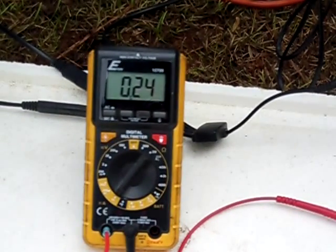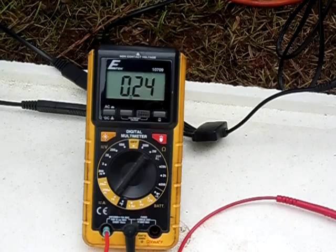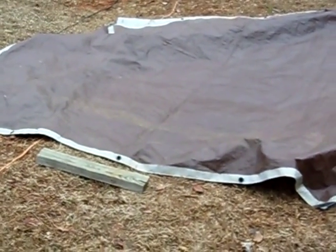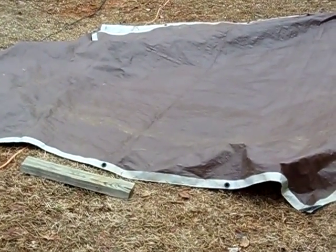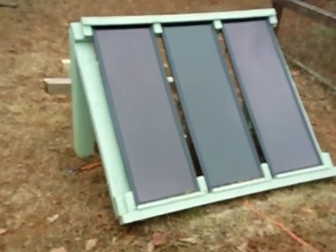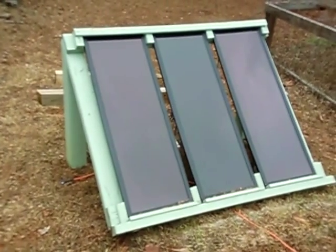So apparently, in low lighting conditions at least, the reflective silver tarp does not affect the solar panel output. Alright guys, if you got any questions, comment — I'm open to any suggestions and ideas. Until my next video guys, take care.